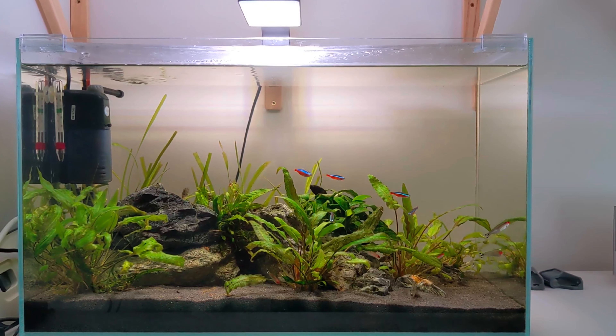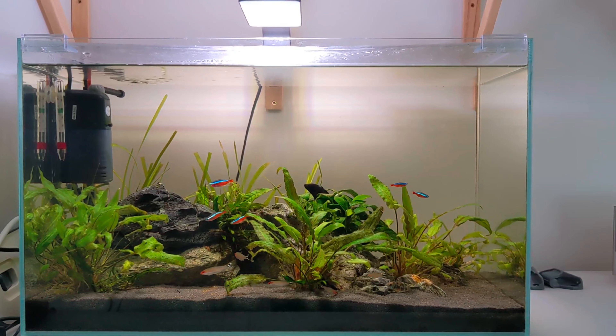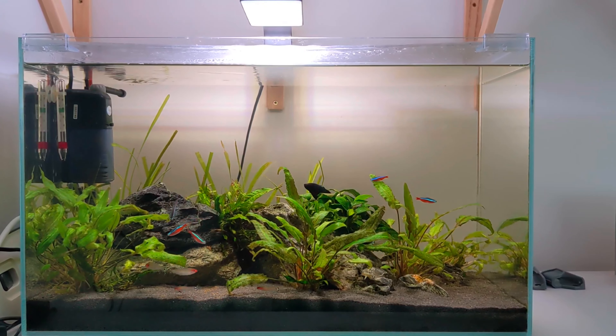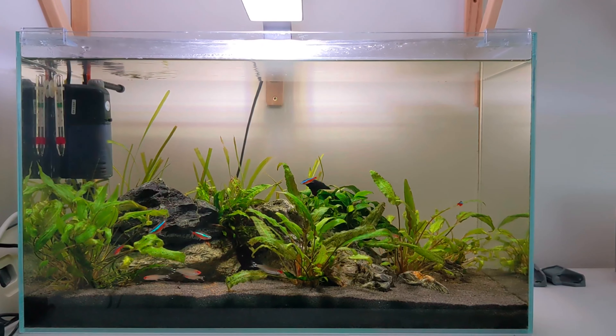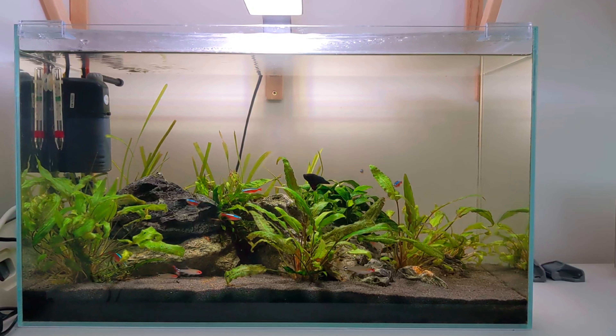I think this tank's awesome. I think it just goes to show that this is Jamie's first tank and even as a beginner you can have really great results — you don't have to over complicate it and even a low-tech planted tank can look absolutely stunning.